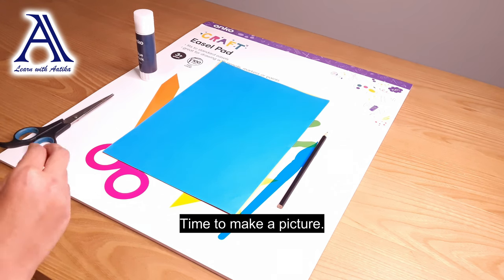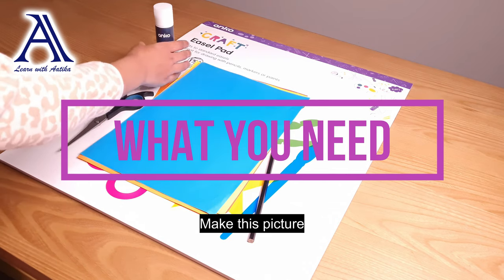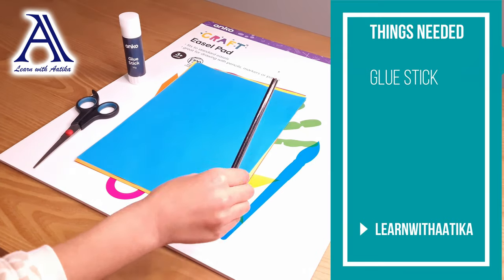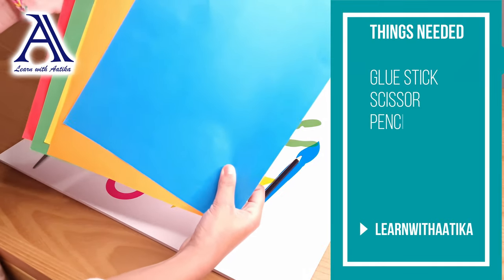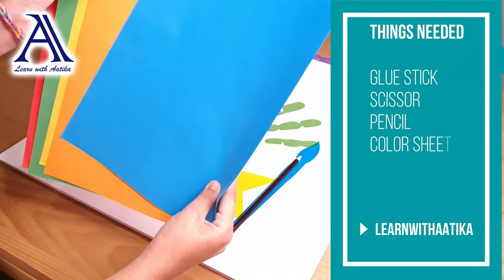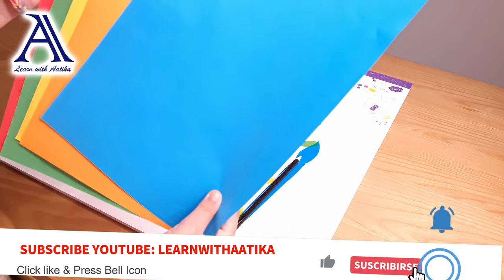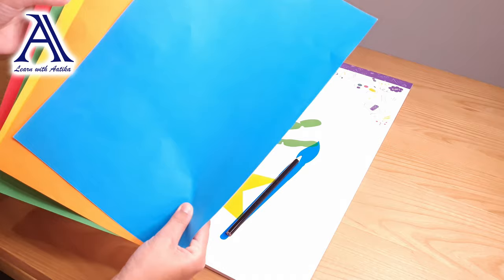It's time to make our picture now. To make this picture you will need a glue stick, scissors, a pencil, and some coloured sheets. I've got blue — my favourite. I've got orange, the second colour in the rainbow. Yellow, that's the third colour. I've got green, the fourth colour. And last but not least, red, the first colour.